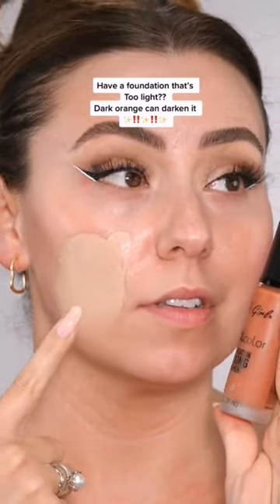The summer months are coming and most of my foundations are going to be too light for me. So to darken that foundation, we're going to need a dark orange.